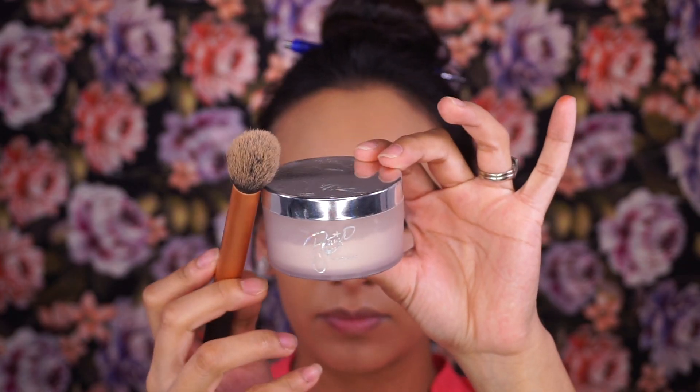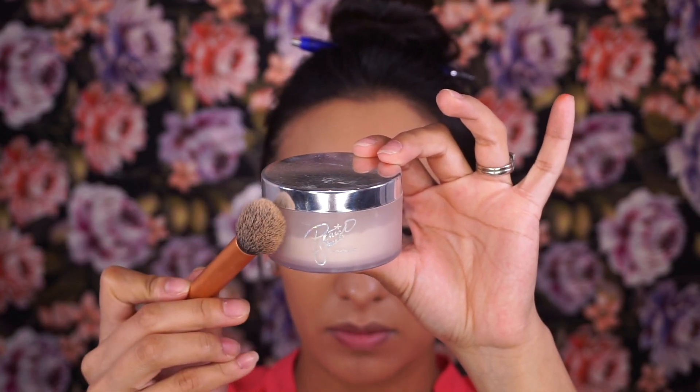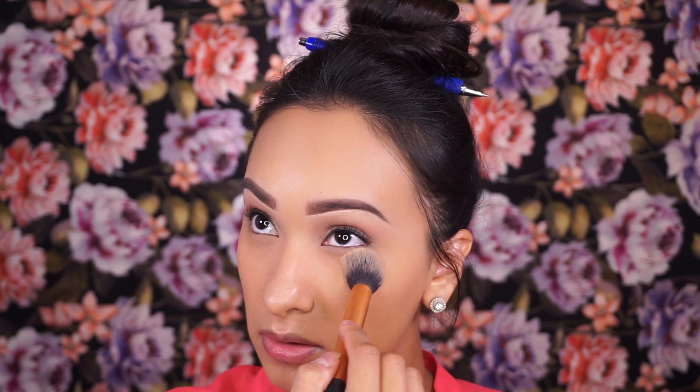Now setting everything in place using translucent powder from the MAC and Patrick Star collaboration. I'm setting lightly — no baking here.